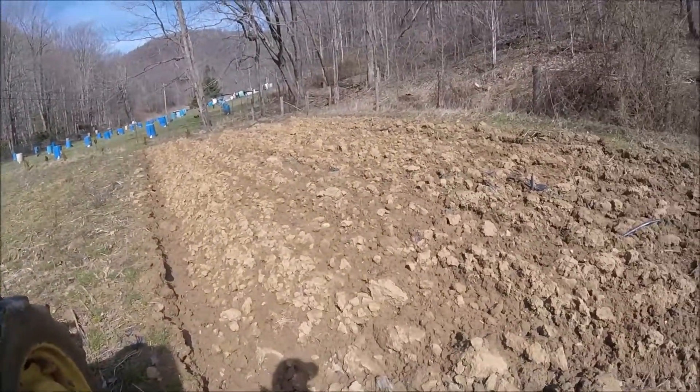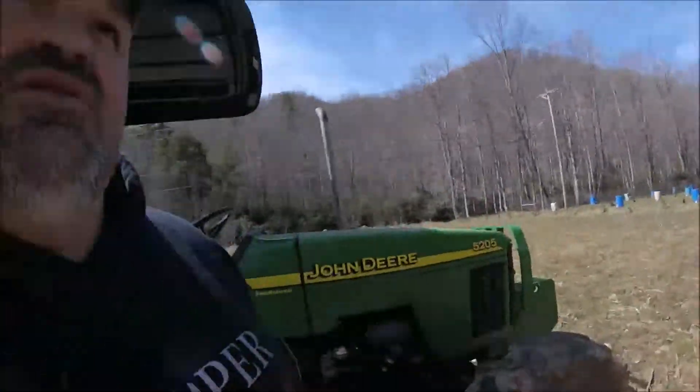We haven't made a lot of videos lately because we haven't been doing a whole lot on the farm — been busy in other areas. I'll use this little field here at the house kind of as a test run to make sure everything's working right. It's rocky, you've got to go slow and easy, and it's a little bit of a pain to get plowed.